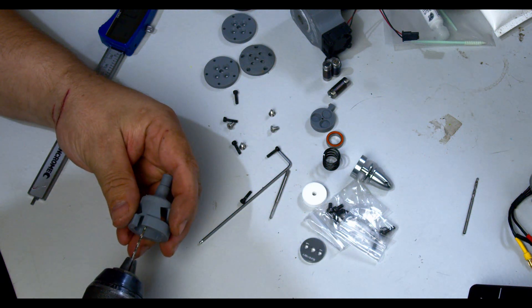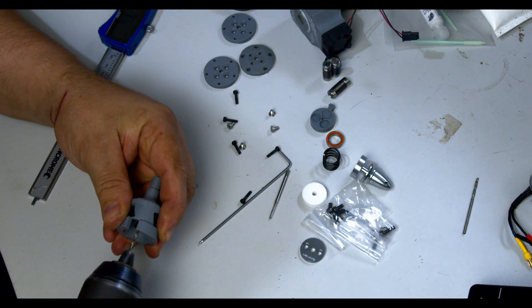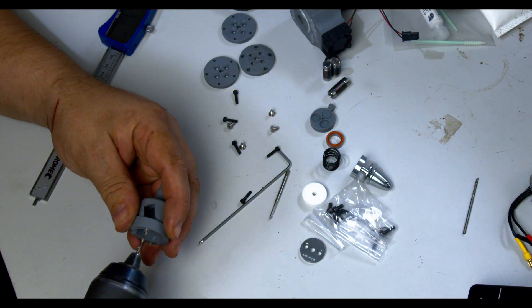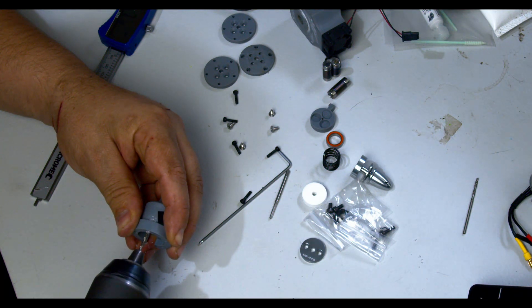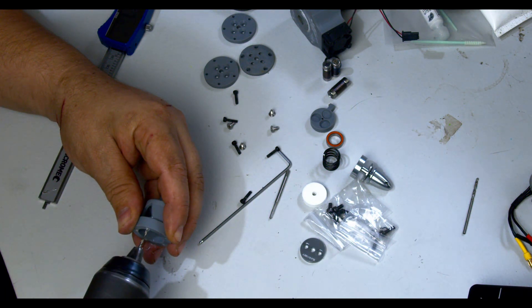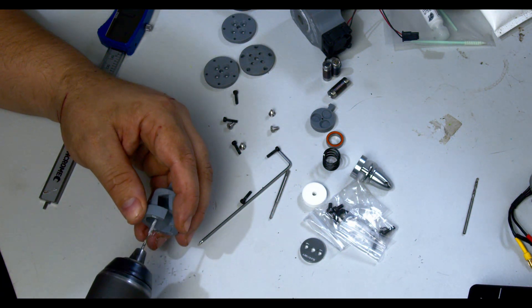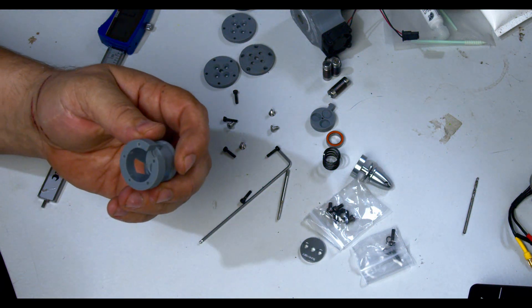So basically we start off by pre-checking the holes are okay, and we just take our time with this — we do not rush. Because resin is a bit fragile; as much as I would like to say it's as strong as strong can be, sometimes along with strength you end up with brittleness. So I'm using a 2mm drill. These will be tapped out to 2.5, so that's 0.25 of thread per side.